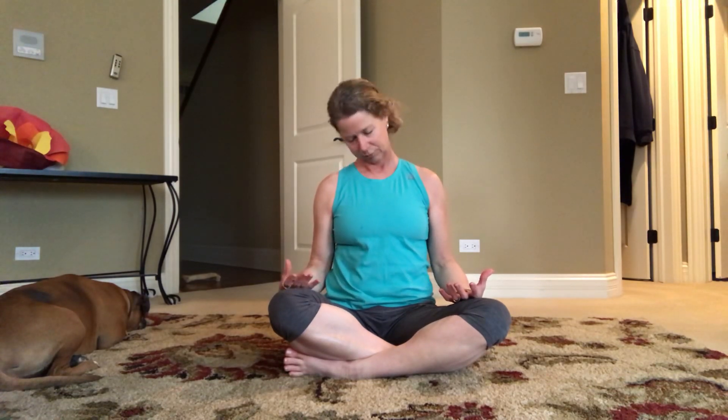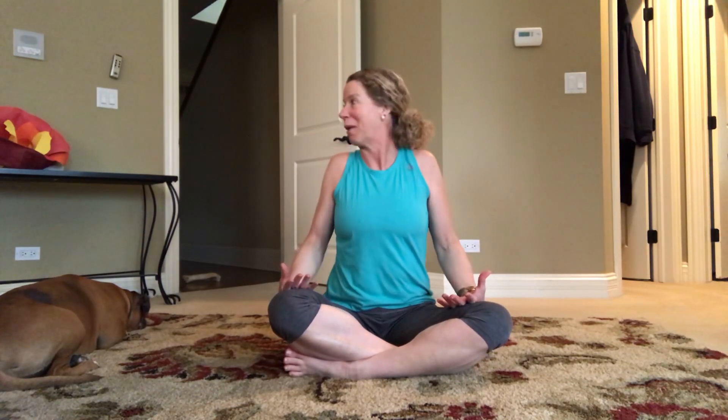Slowly move side to side. Crown of the head lifts, roll those shoulders back. Big deep breath up — and exhale. And you are done.